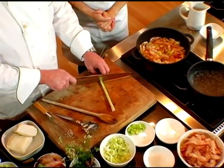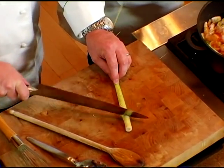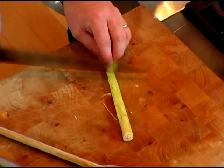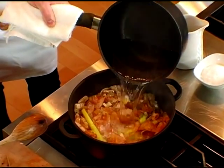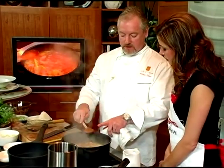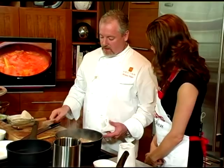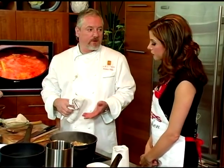What I like to do, especially when using it in a soup, is to take the back of your knife and run it right down the back of the lemongrass to start getting those oils out. Then we're going to add water. You can see the amount of water we put in — it's completely covered, because this is a short stock. You don't have to cook it for three hours; this will cook in 10 minutes.